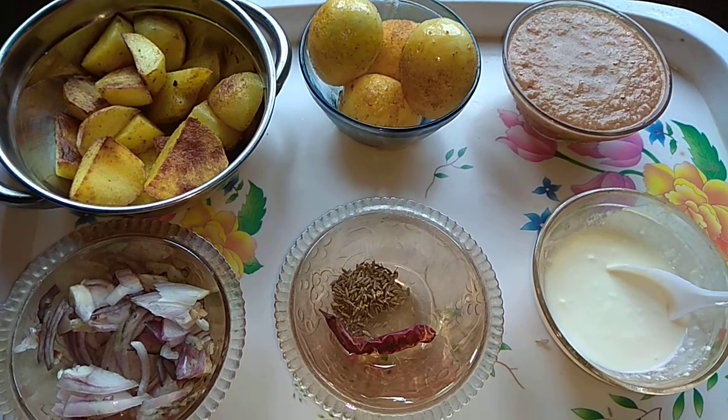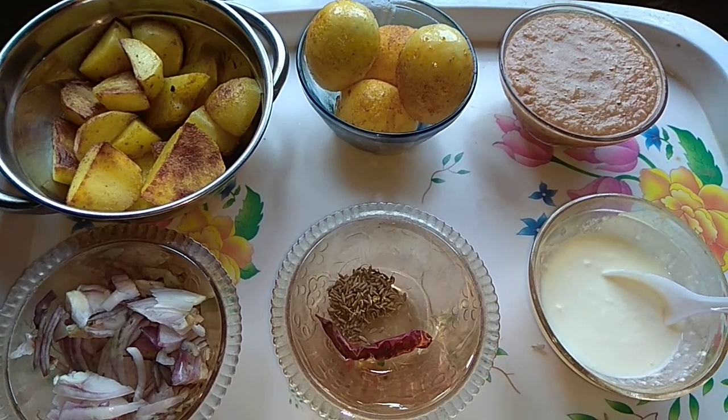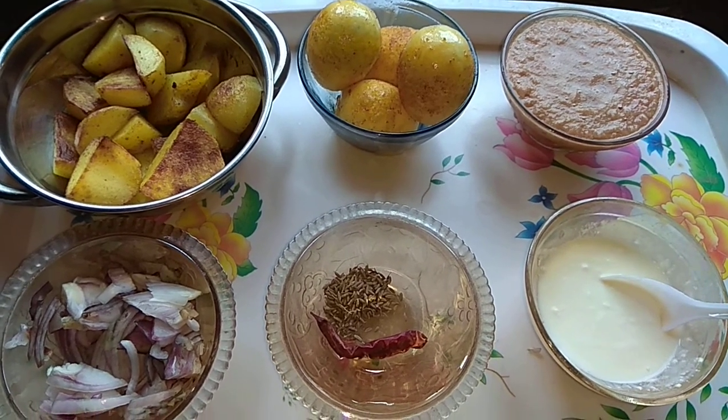If you are talking about Dimer curry, please tell me about Dimer curry. I am doing a Dimer curry recipe that I am going to help you with. So, I'm doing Dimer curry.